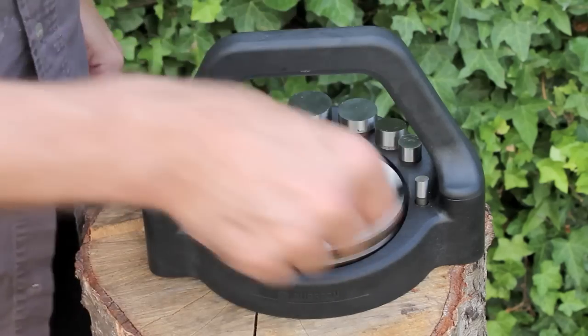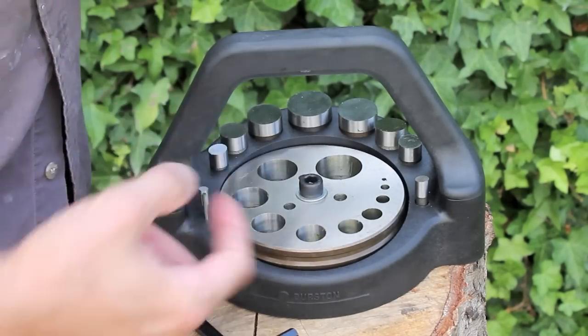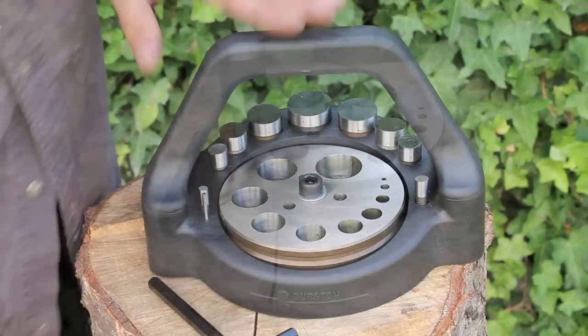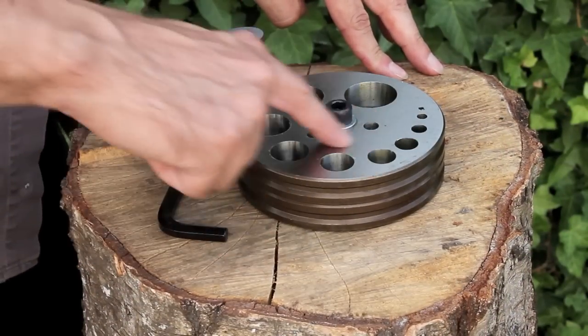It also comes with an allen key. For some bizarre reason they didn't make a hole to put the allen key in — I don't know why, but there we go. So I'm going to take this out and we're going to cut some sheet with it and I'll show you how to use it and give you some ideas.